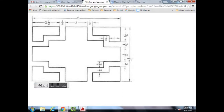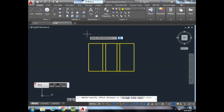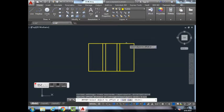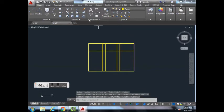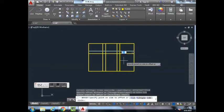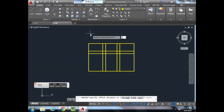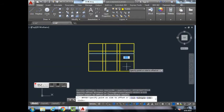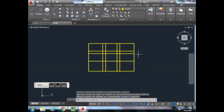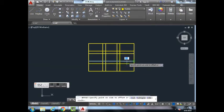Now we need to create the horizontal reference lines, which use 1-1/2, 1/2, 1-1/2, 1/2. Offset 1-1/2, hit Enter, click on the top horizontal line, move your cursor down and left-click. Hit Escape. Offset 1/2, hit Enter, click on the line, move it down, left-click, hit Escape. Offset 1-1/2, hit Enter, click the line just made, move it down, left-click, Escape. Last one: Offset 1/2, hit Enter, click the line, move it down, and click.